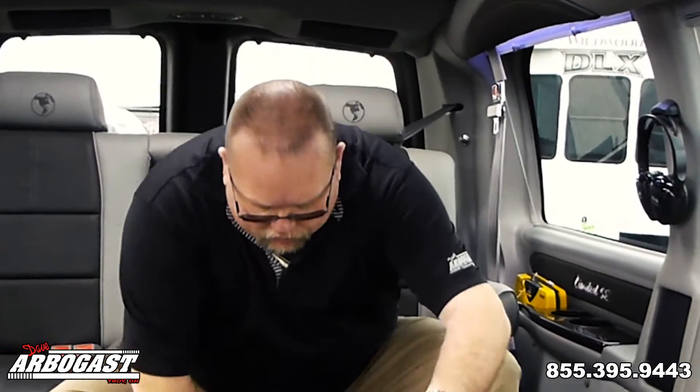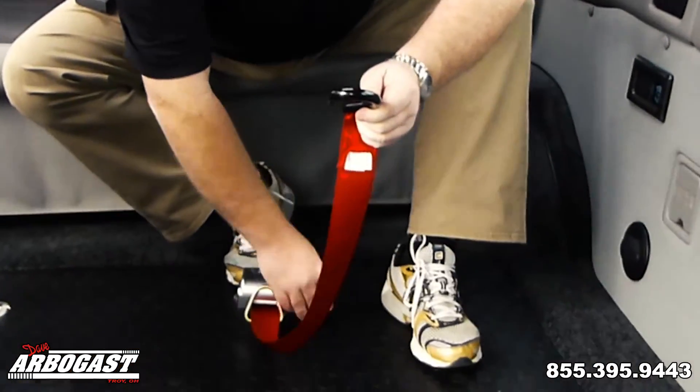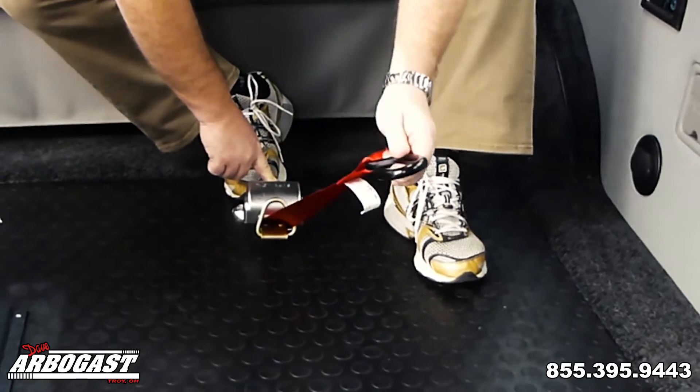As we step here to the back, you'll see these are the tie-downs that go around the wheelchair. They have the S-hooks on them and these just hook onto the wheelchair, then you turn this knob to tighten them down — you can also push the knob and that also tightens them down.